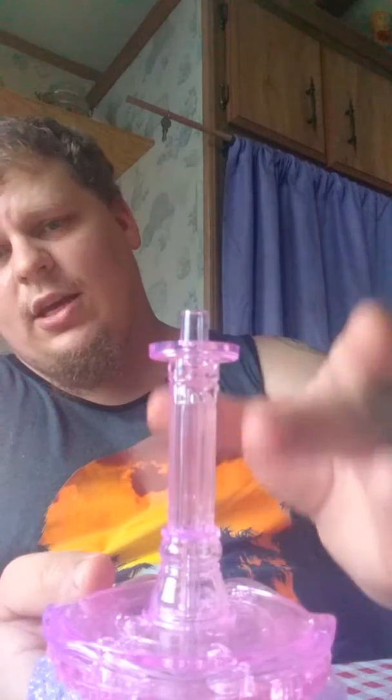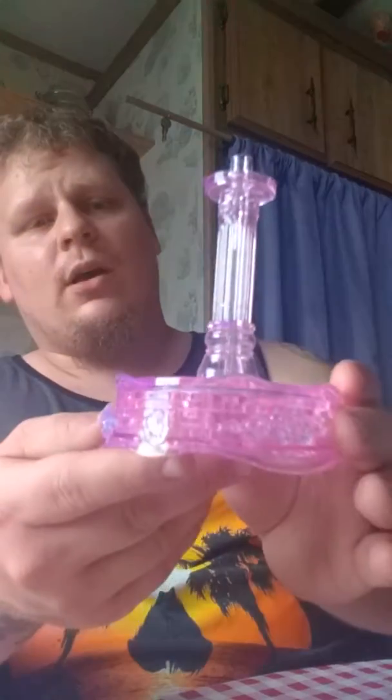This here is the center of the carousel, which is where the horses and everything are going to be sitting on.